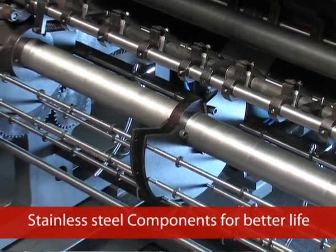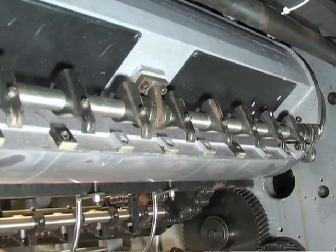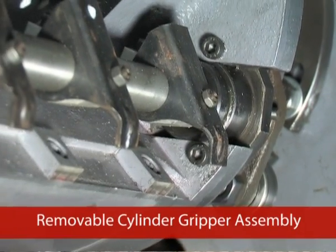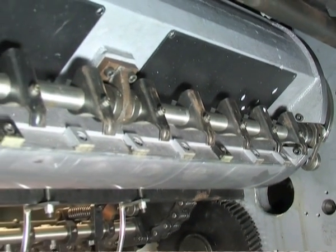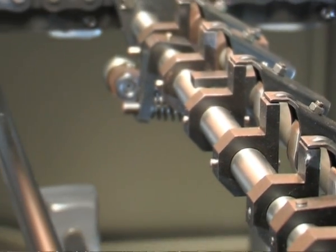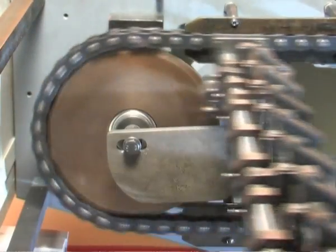Stainless Steel Components for Better Life: varnish solutions are highly corrosive, so the components in contact with the varnish solutions are made of stainless steel for extended life, ensuring durability of the machine. Removable Cylinder Gripper Assembly: easy removal of the gripper assembly allows the operator to clean the grippers quickly with less effort, and refixing can be done in a few minutes. Chain Delivery Grippers: the machine comprises a chain delivery system with rigid construction of delivery grippers, incorporated for handling paper stocks from 60 to 450 GSM at variable speeds.